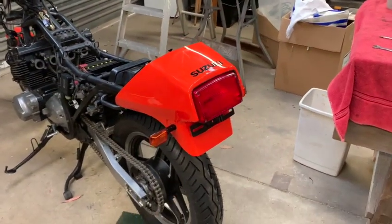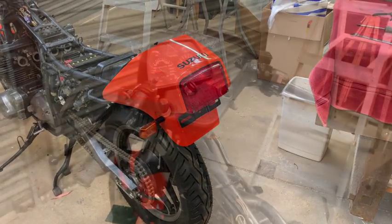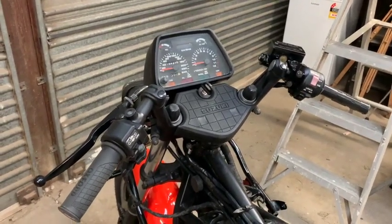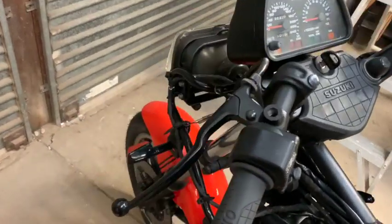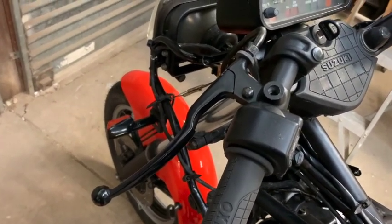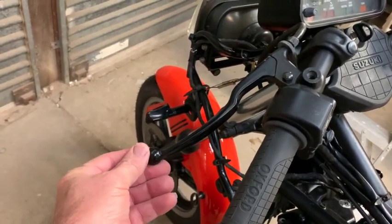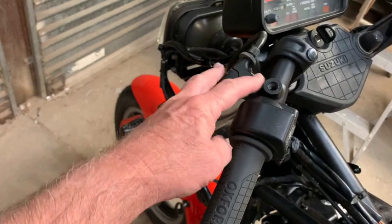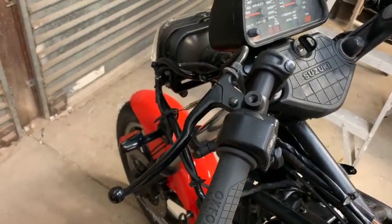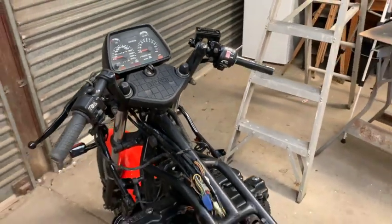Starting to look a bit cool now. Another thing I've done is put the levers on - tidied up the clutch lever and mounted it, just touched up the scratched end bit, then sandblasted and painted this section. The clutch cable was supplied so that's all good and it feels alright.